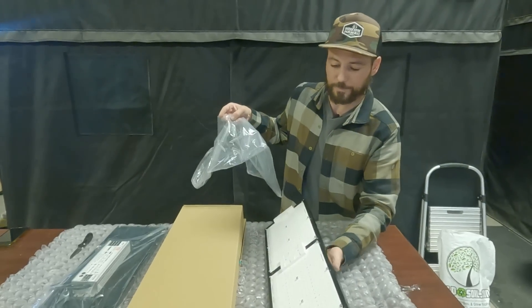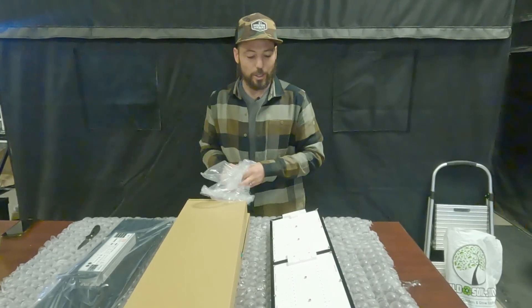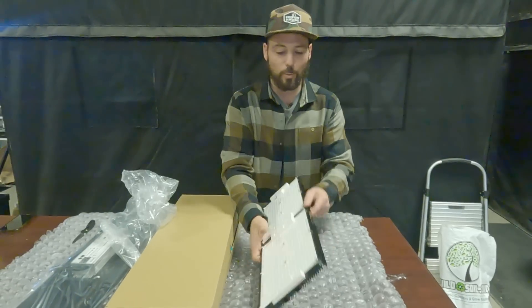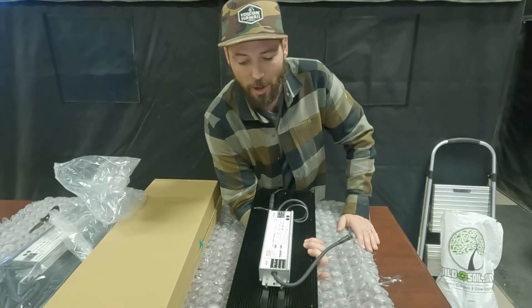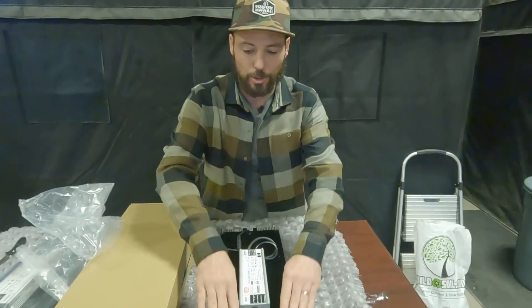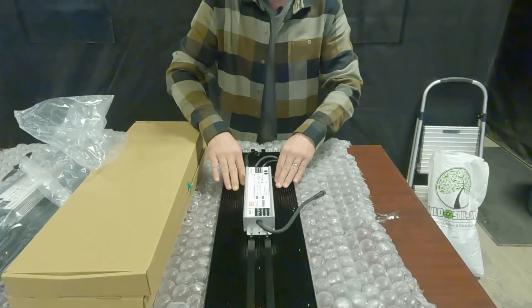If you're comparing other grow lights on the market, as long as you get a really reputable diode and a really good driver with a good warranty, you're probably doing a good job. Other things to notice when you're out there on the market — you'll see this part on the back here. This is called the heat sink.